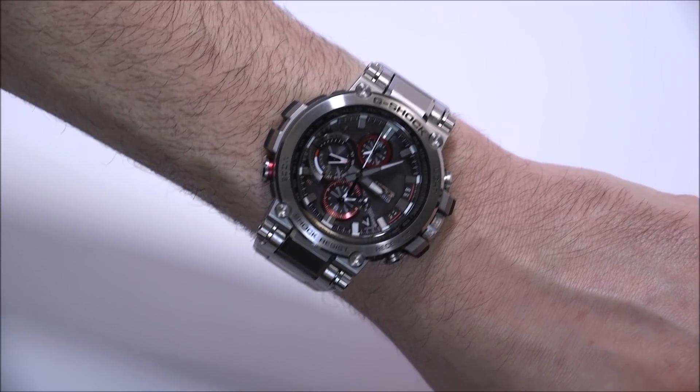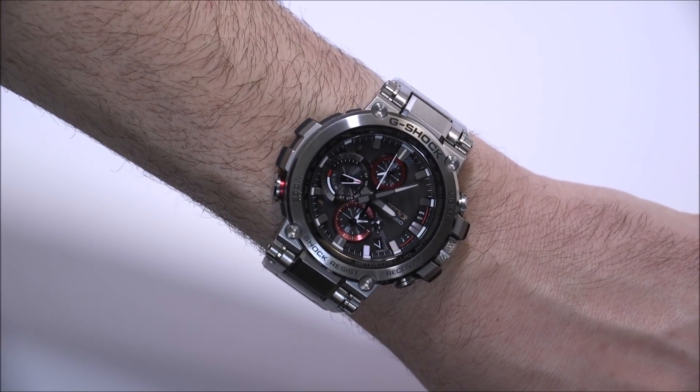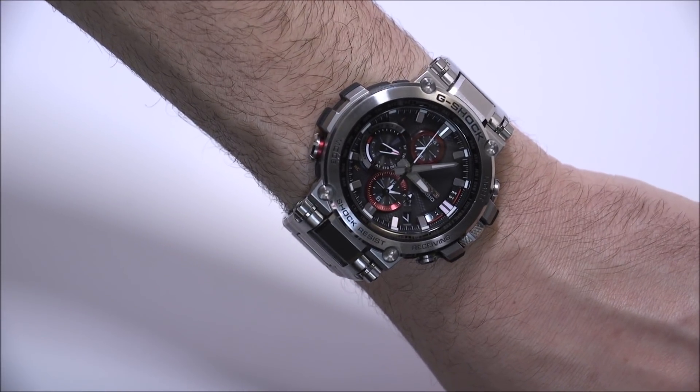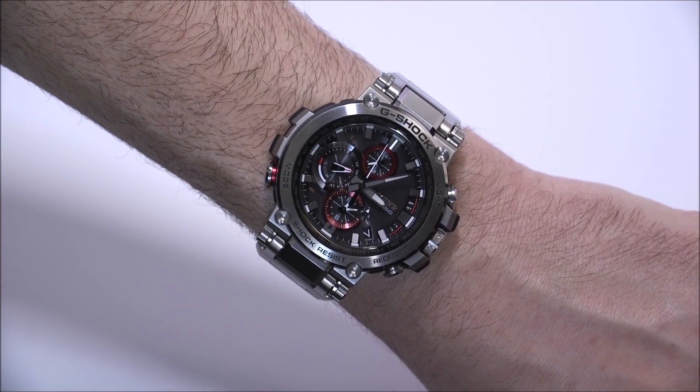If you can stomach the price and feel comfortable doing that, I think you're going to have a really great product experience. There are different versions of the MTG-B1000 you can explore online. You can see the full review of this G-Shock MTG-B1000D-1A on aBlogtoWatch. Thanks so much.